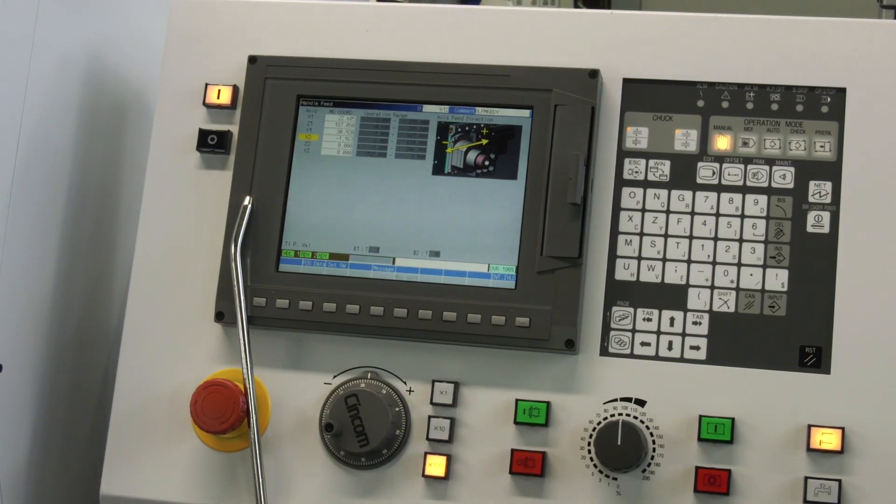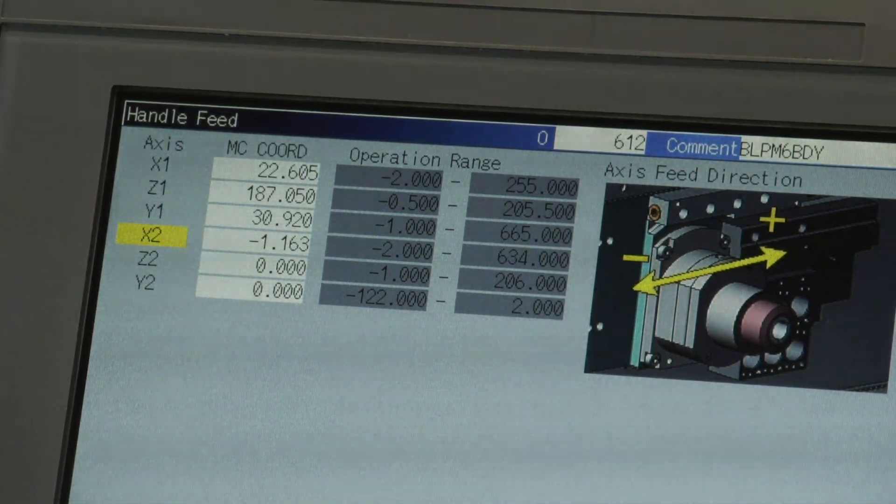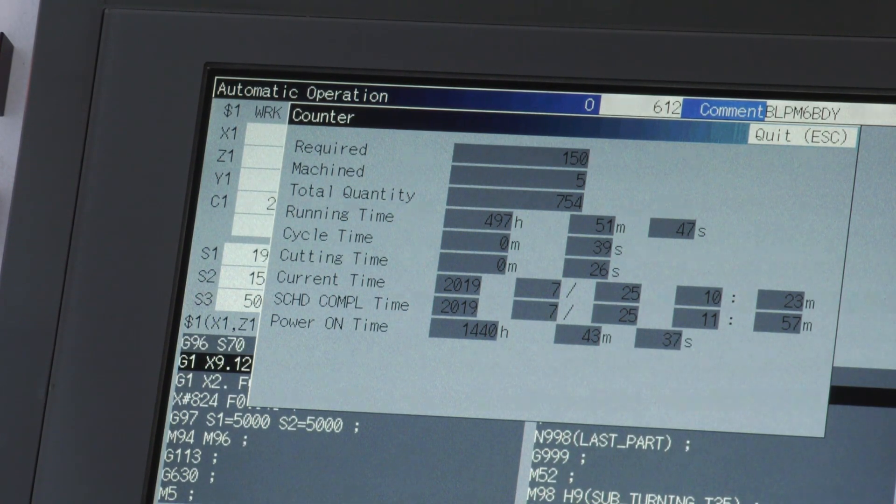You mentioned the Mitsubishi controls — they've got a place in your heart. It's the first CNC control that I worked with, so personally I find it easier than other controls to use — navigating around the G code and everything like that. All the buttons are in the same place as the previous machines, so the upgrade hasn't involved changing everything around. The screens all look the same, all in the same place.